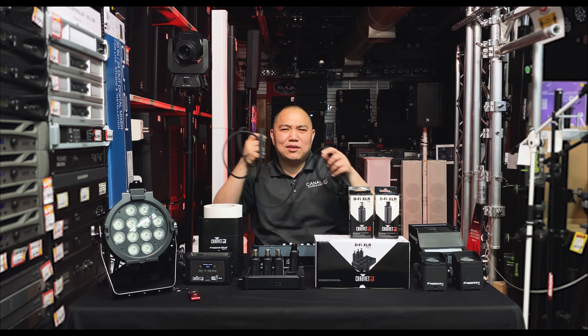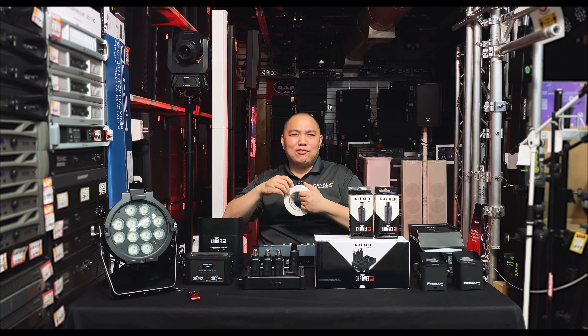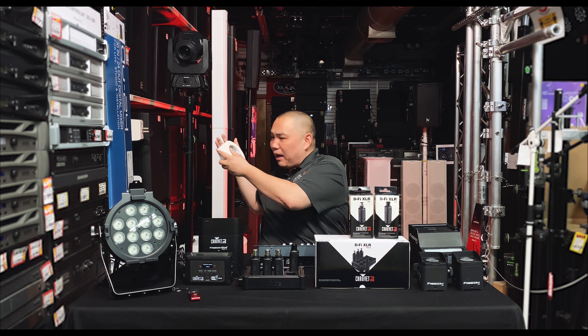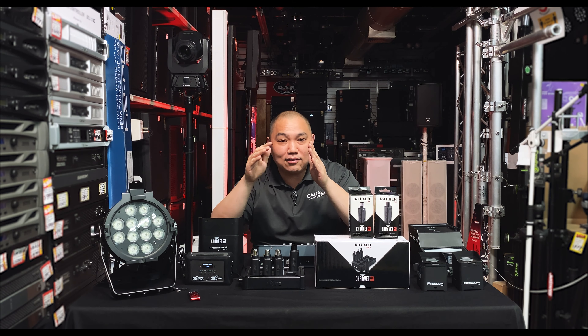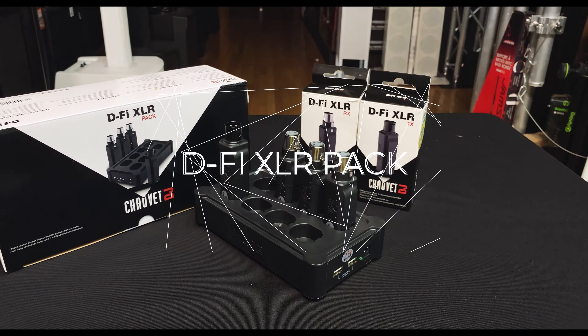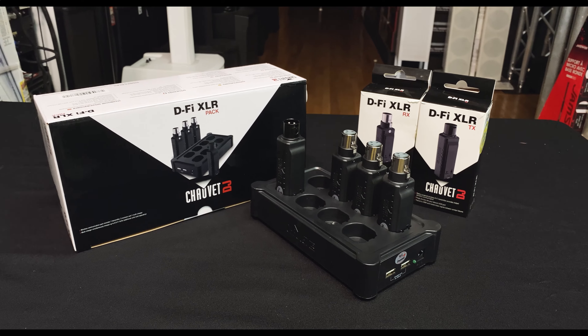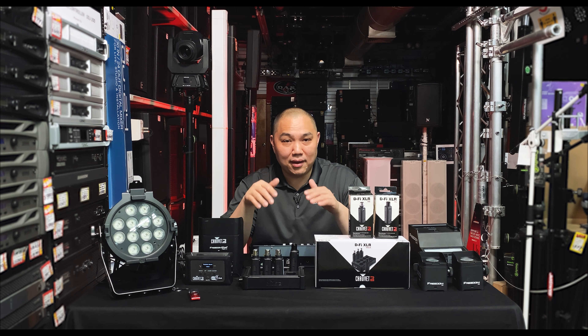Are you tired of dealing with DMX cables or having to gaff every single cable on the floor or on the pipes? Chauvet has come out with the D-Fi XLR Pack so that you can turn all your fixtures into wireless DMX. We're back with another video covering the Chauvet D-Fi XLR Pack.